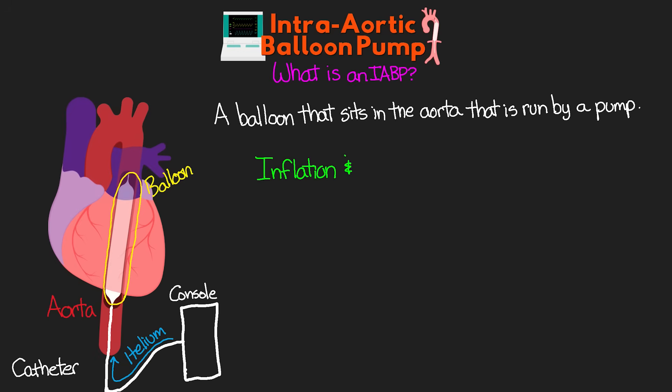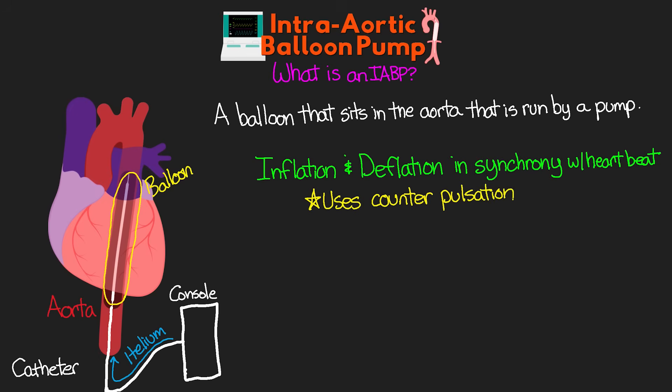The inflation and deflation of the balloon in the aorta happens in synchrony with our patient's heartbeat. It uses a process called counterpulsation to produce its desired effects. What this means is: when the heart contracts, the balloon deflates, and when the contraction is done, the balloon then inflates. There are triggers for these events, which I will talk about more in the next lesson in this series.